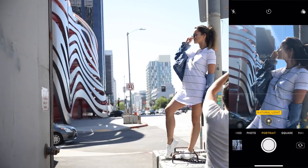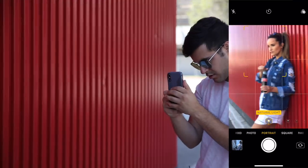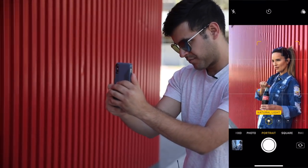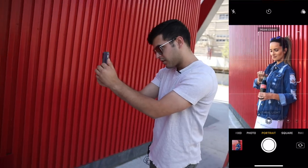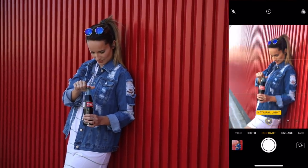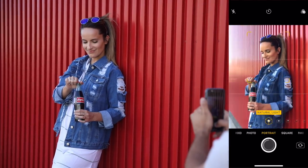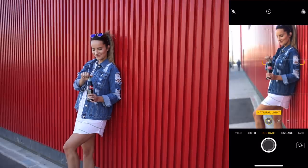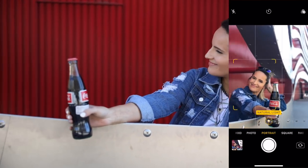Then they went over to this all-red part of the building, and you guys, these photos turned out so cool. I love the look of the all-red background, especially with the Coke bottle. I wish I thought of this one — good job, Chase. Definitely a cool photo. And then they went for a few more shots with the building. The iPhone X holds up very nicely in these.